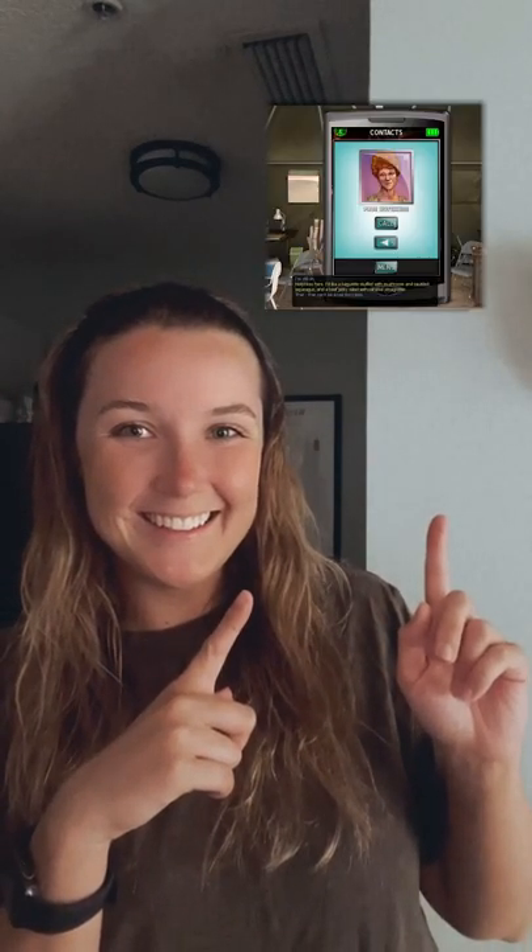I'd like a baguette stuffed with mushroom and sautéed asparagus, and a beef jerky salad with caramel vinaigrette. Now I'm going to be taking some liberties because one, I do not like mushrooms at all — I just can't get over the texture — and two, who's gonna stop me? It's my kitchen. Now before I break anything else, this is going to be a little different than what she specifically said, but just trust me and I promise this is going to turn out into something not only edible but delicious.